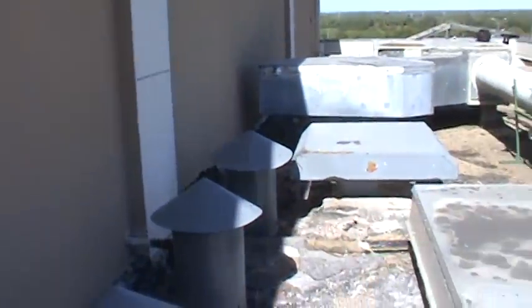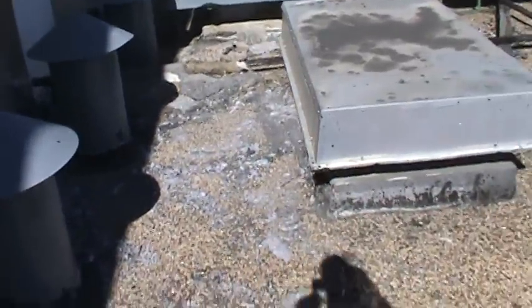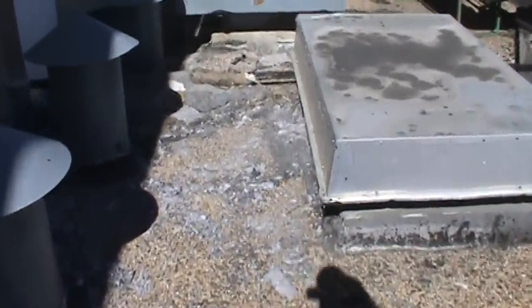On the stucco wall — it may not show up well in this video — but it has cracks all down this wall. A lot of times water seeps behind that stucco and then drips inside the building. This area we're looking at here is a good example of that.